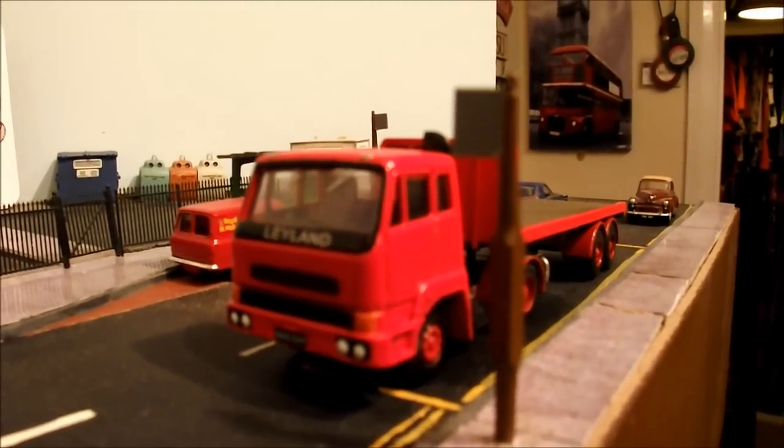In the foreground is the other Leyland flatbed lorry, also from Base Toys. I've seen a couple of them on Amazon but I'm not sure if they're still there — anyone interested should check Amazon. I got mine from eBay so you just have to keep looking. At least you don't have to scratch-build them — they are already built like this.